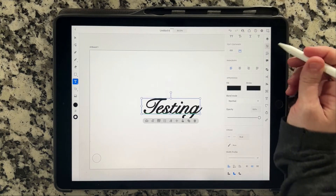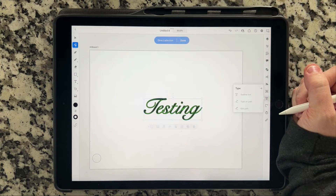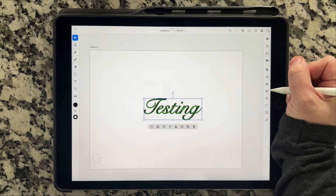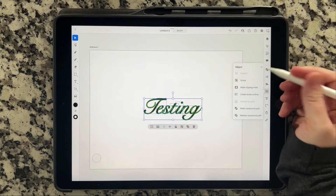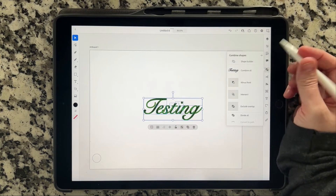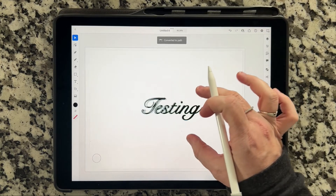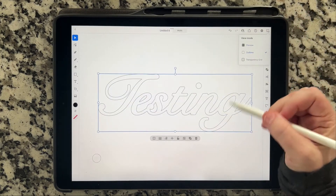Then we're going to go to the type tool over here and outline the text. Make sure you have your words selected. Go back in here and ungroup. Go back into the same menu and do 'Create Stroke Outline.' Then go into the combined shapes menu, 'Combine All,' 'Convert to Path,' and then you'll have your exact word that you need. Going into outline mode — there's your outline.